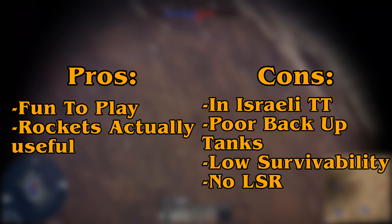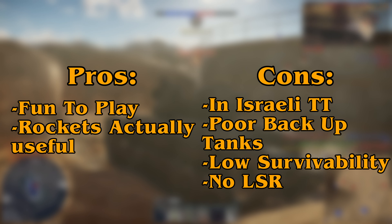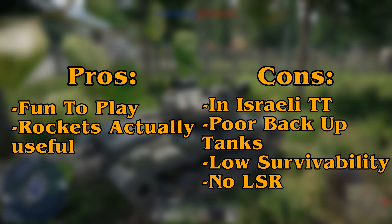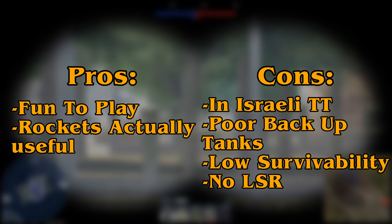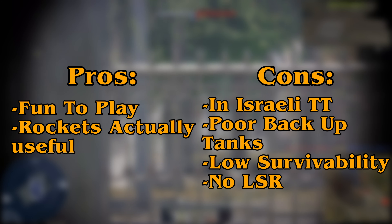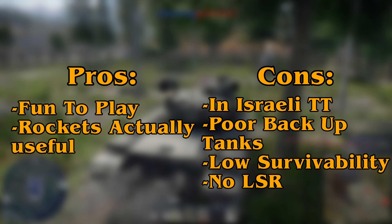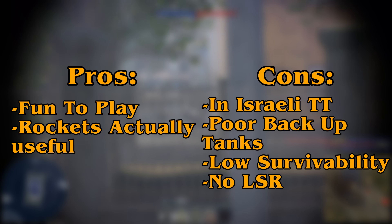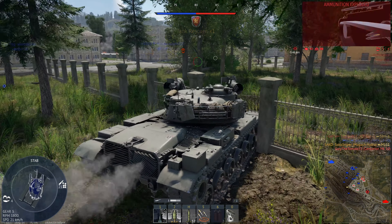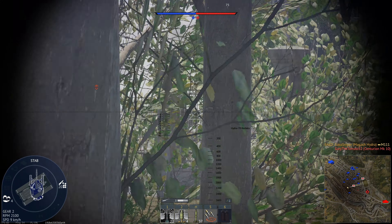The round that I mainly use is the M111 APFSDS round. This was the original round which was licensed to Germany, who then called it the DM23. Israel, for some reason, leads the way in APFSDS rounds — not really the nation you'd expect, but that is the case in real life. This APFSDS round travels very fast at 1,455 m/s, and against armour angled at 60 degrees at a range of 500 meters, you can still penetrate over 190mm of armour — a very nice round indeed.